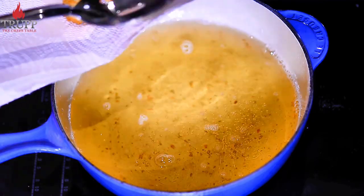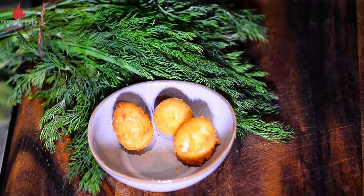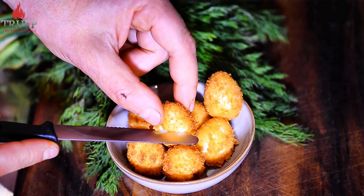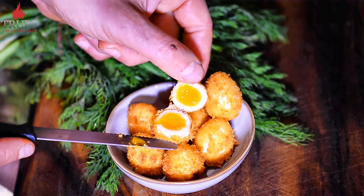Take them out, put them onto some kitchen paper, and drain off a little bit of the oil. There are your deep fried quail eggs. Let's cut one open — you can see it's just perfectly soft inside with a lovely runny yolk.